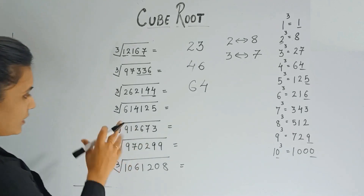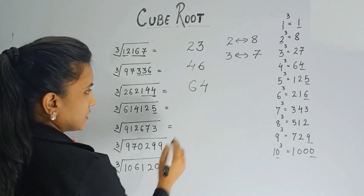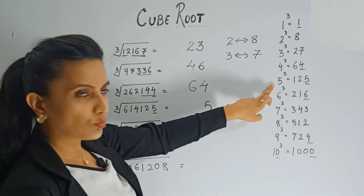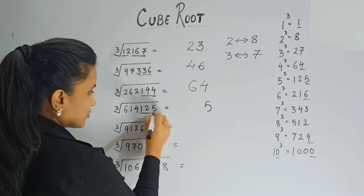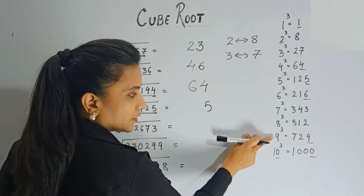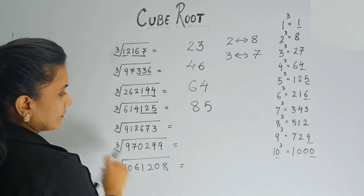Let's try a few more. Here 5 is the last digit, so you write 5, because cube of 5 ends with 5. Take away the last three digits — 614 is left. 614 comes between 8 cubed (512) and 9 cubed (729), so we take the smaller digit, 8. The answer is 85.